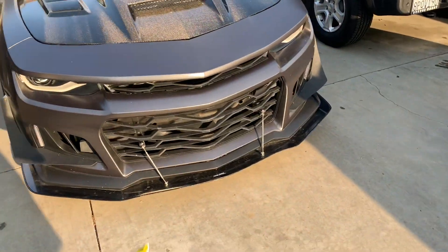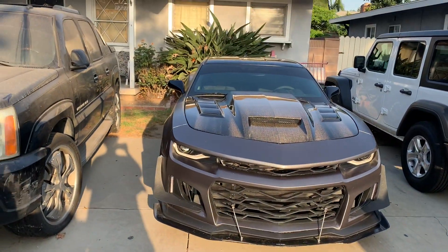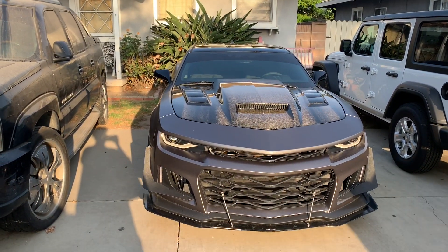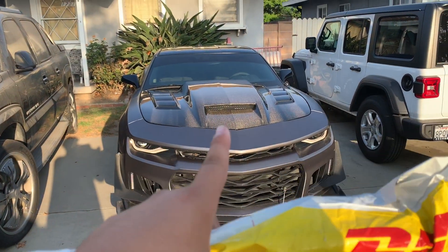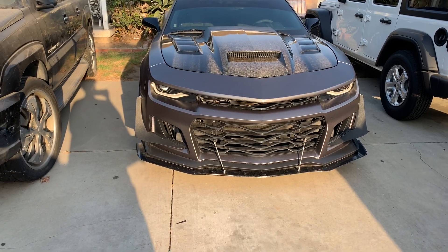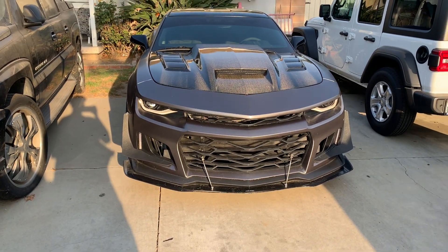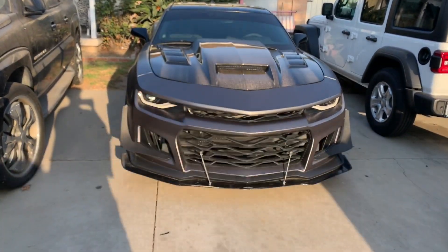What it do YouTube, it's your boy JJ Cams, and today I have another video about adding more carbon to the Camaro. If you guys saw the end of my other video, the one I did on my interior pieces, I already talked about it, but if you didn't watch the whole video, watch that video. I pretty much talked about how I'm going to get more carbon for the car, and it came in.